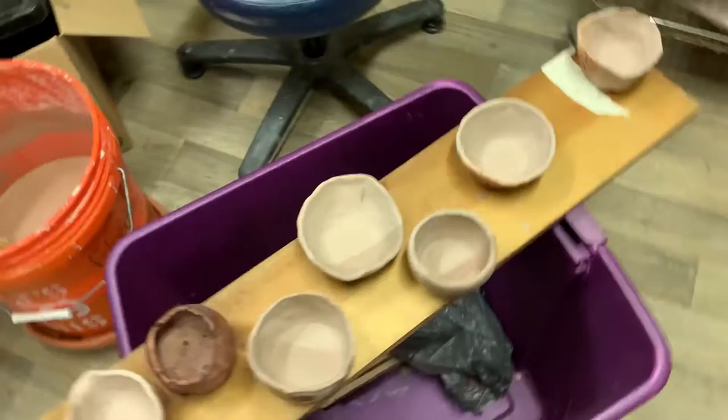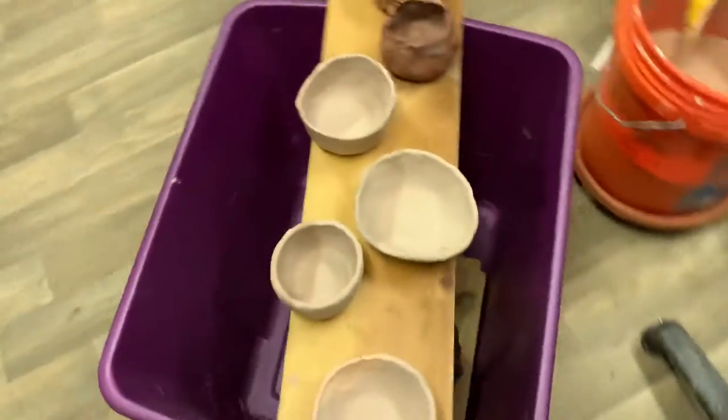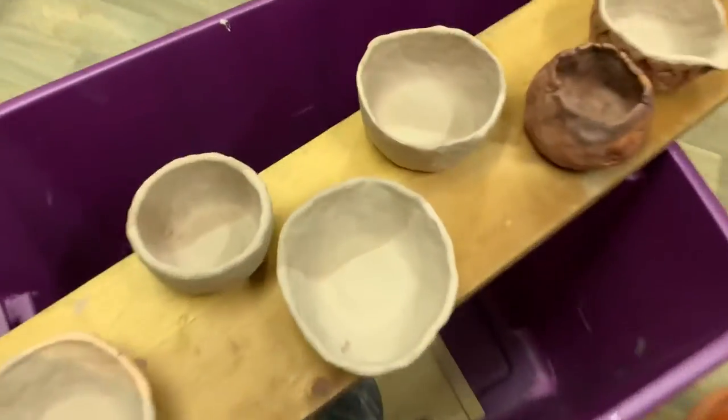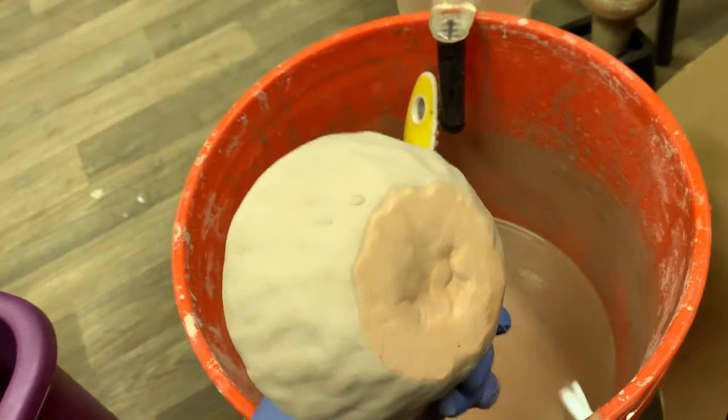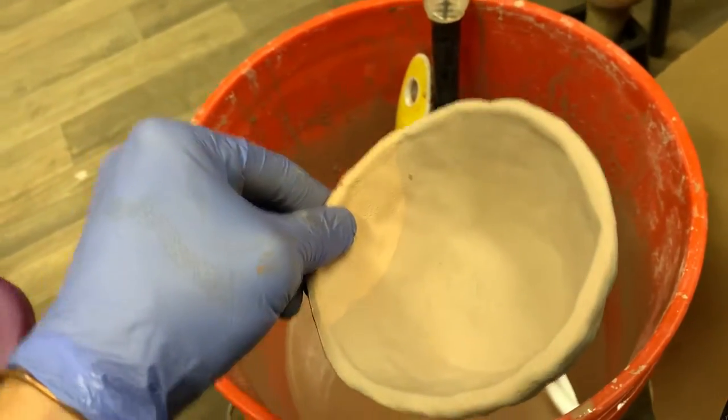These are only half glazed. So what I have to do is I have to dip them once like this, pull them out, make sure I wipe the bottoms, and then this part without I'm holding on to, I have to dip that a second time. Let me put this between my knees.